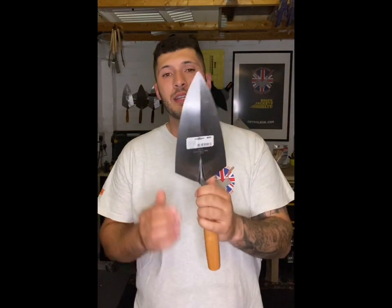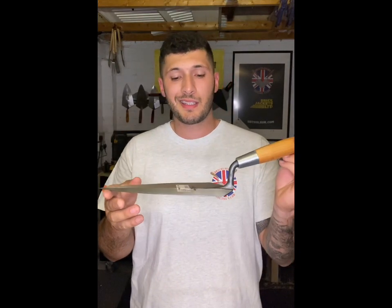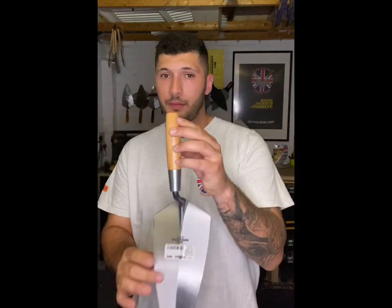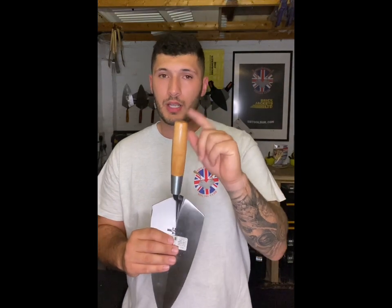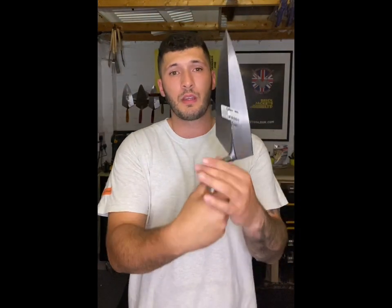So let's start off with the premium item. This is a 1910 wooden handle Philadelphia pattern Marshalltown 10-inch trowel — wooden handle. You will appreciate this. These are great trowels, they're hardy and they've got really good grip on them. Great trowel. That goes in the mix.